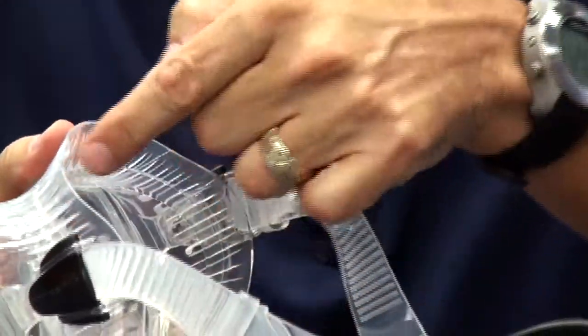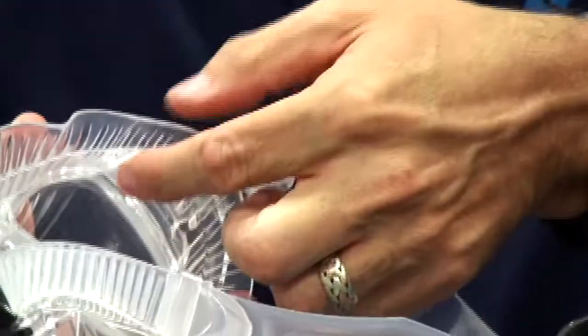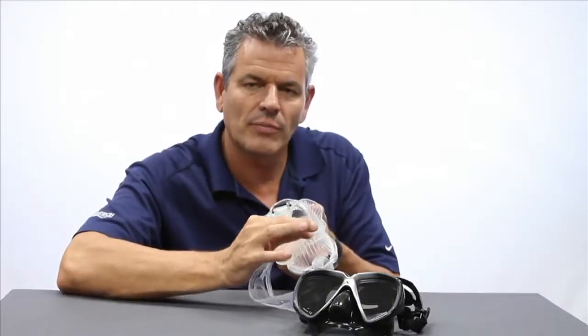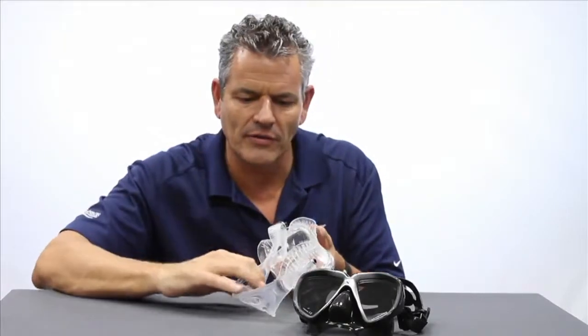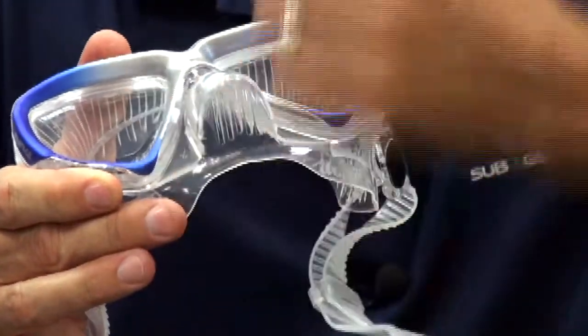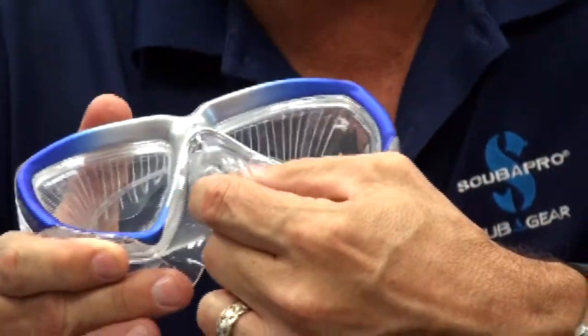We've introduced what we call a soft pleat. It's pleated here at the skirt for added comfort. You'll note as well that this has a double skirt on the inside, which provides more contact surface area for a better fit. It's also pleated down here at the nose pocket, providing more stretch when you go to equalizing and clearing your ears.